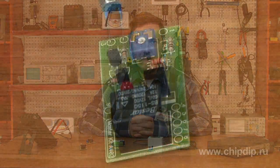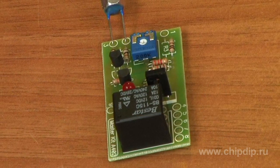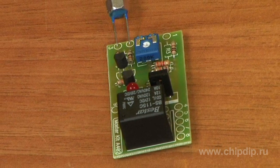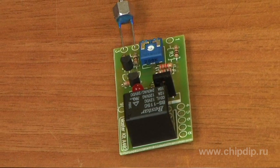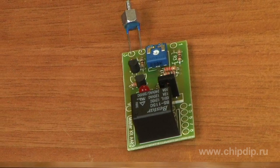The VM4022 thermorelay will help you control the temperature. The adjustable operation threshold makes it possible to use the device as a thermostat to maintain desired temperature. The electromagnetic relay installed on the board enables automatic commutation of high current heating devices.